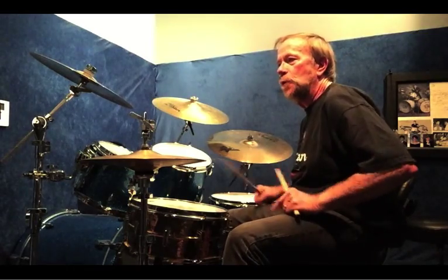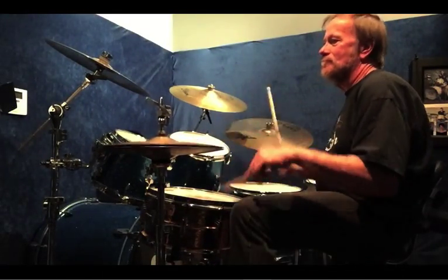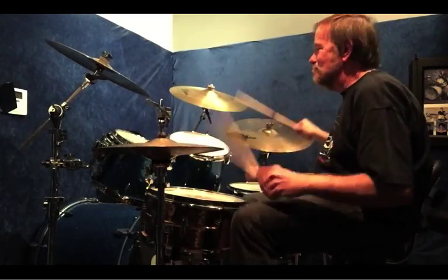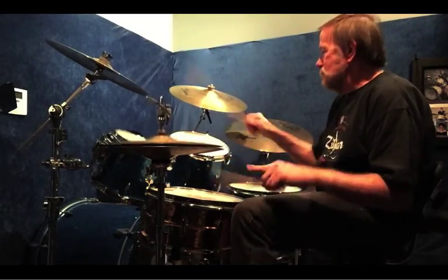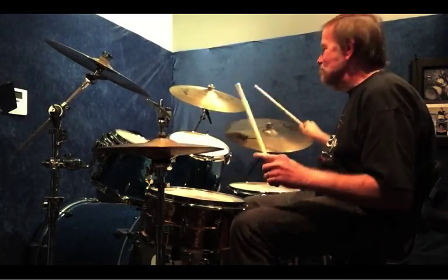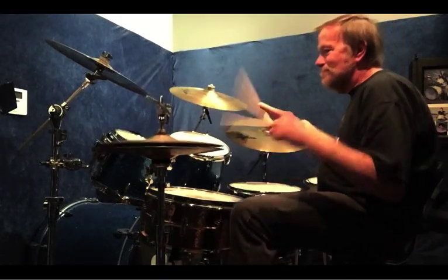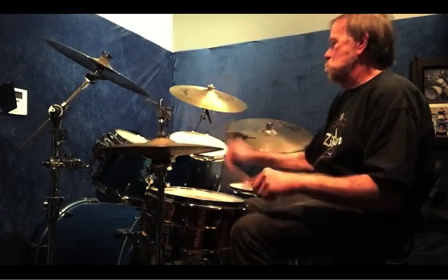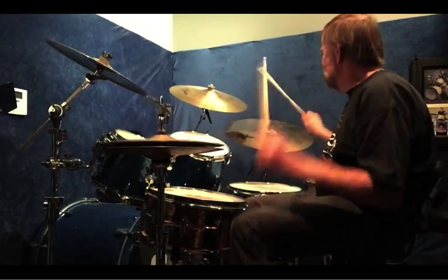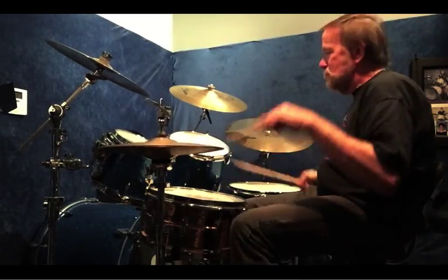Once you get it with all the patterns, it's kind of fun to just combine all of them. I'll see you next time.